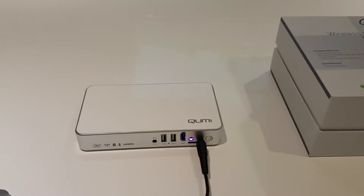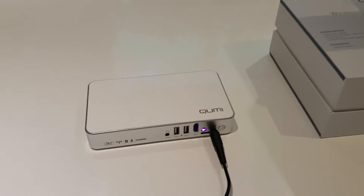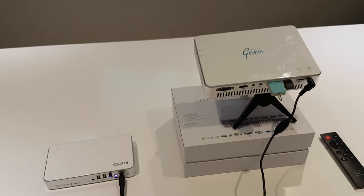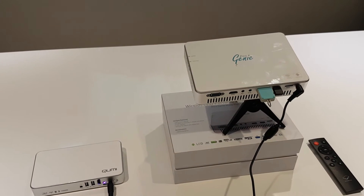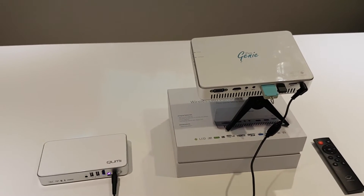In terms of speaker performance, the QMe has a 2-watt stereo speaker and the M550 has a very respectable 3-watt stereo speaker. Both of them are quite good speakers, though the Pico Genie is the larger unit so you do get better sound out of it. Both of them also have the option for wireless speakers.